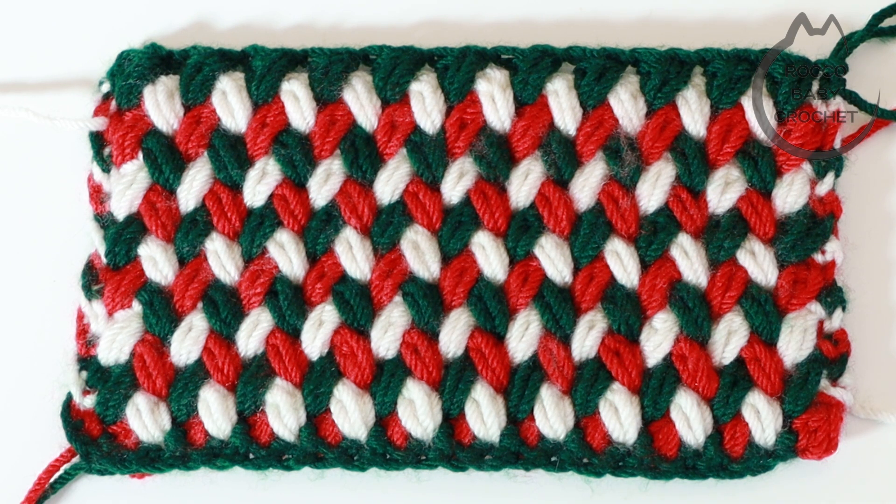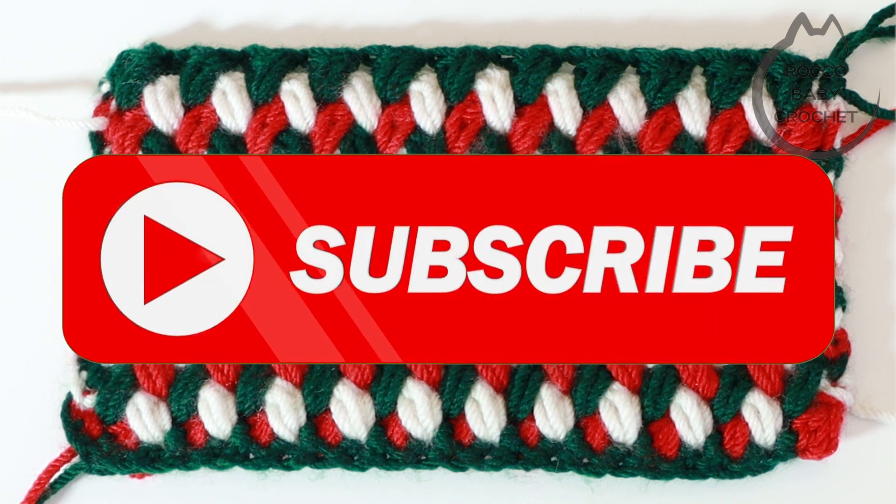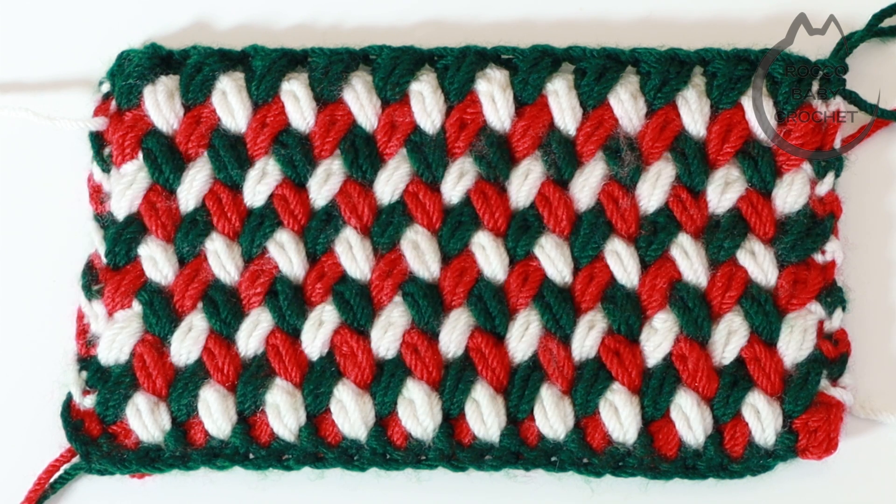If you enjoy these tutorials and patterns that I release, please don't forget to subscribe. It will mean that you won't miss out on my next tutorial or free pattern and it also supports Rocko Baby Crochet as well. So grab your hooks, grab a cuppa, grab your yarn and let's learn this stitch together.